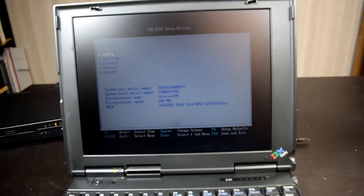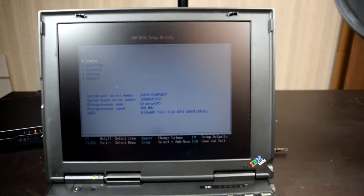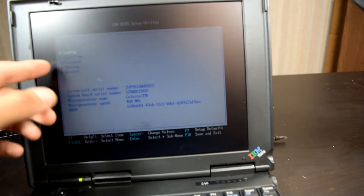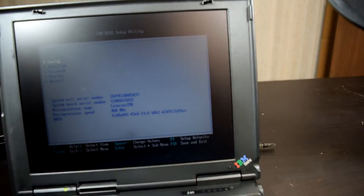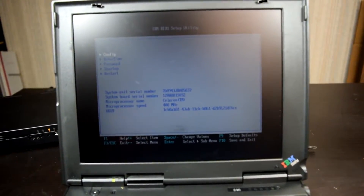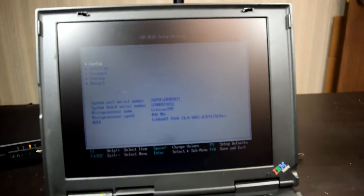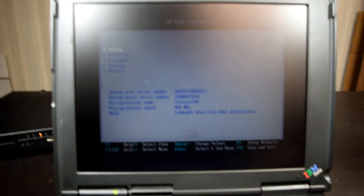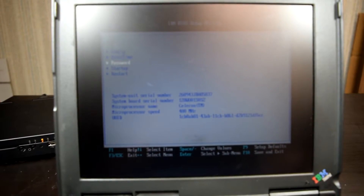It looks a little bit different. Some of these older ThinkPads, the square is a bit smaller than others. Just your simple BIOS — and there's my serial number if you guys want to know it. Shaky cam because it's on my hand.